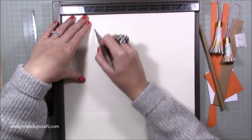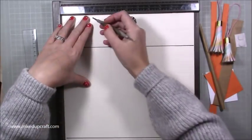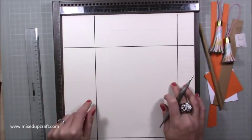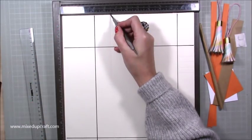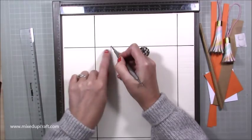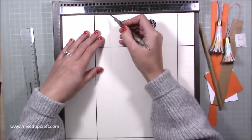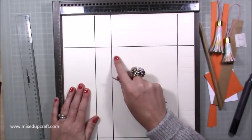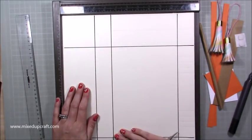Your first score line is going to be at three and at eleven and a half. Then rotate it and you're going to score at three and ten and a half. Then you want to score at four and a half on the piece that's going to be on the front — just down to that score line. For the back piece you want to score at four and a half all the way down. So on one piece just to that marker, on the other piece all the way down. That four and a half inch line — one all the way down, one just to there — will allow you to fold it flat.